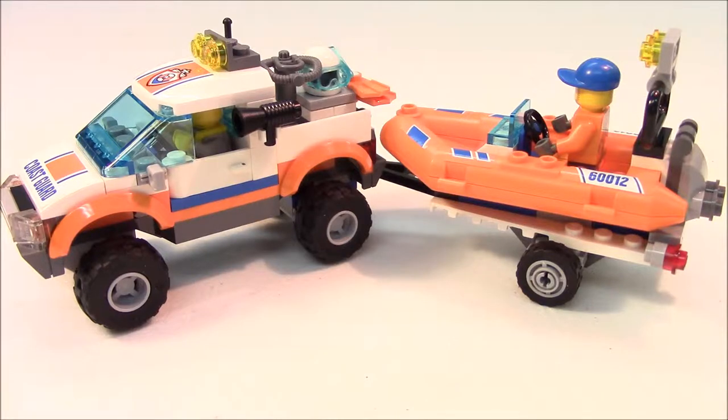Hello LEGO fans, welcome back to another Magboy Creations video. This review is going to be of City Set 60012, 4x4 and diving boat.